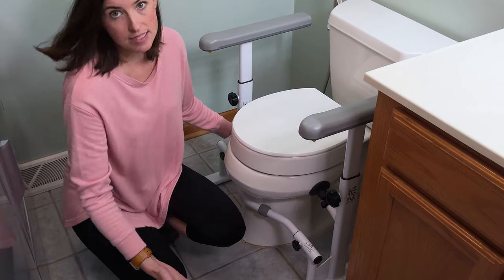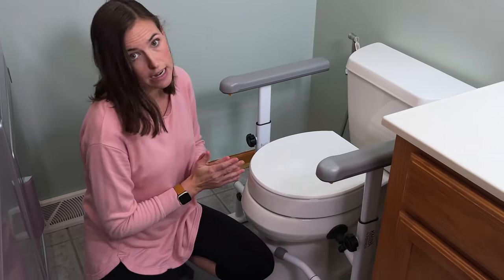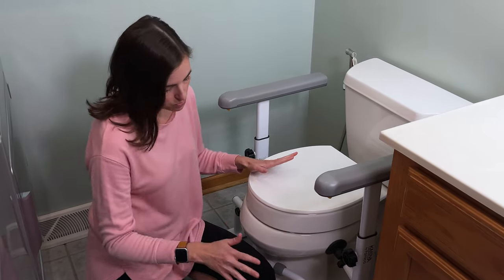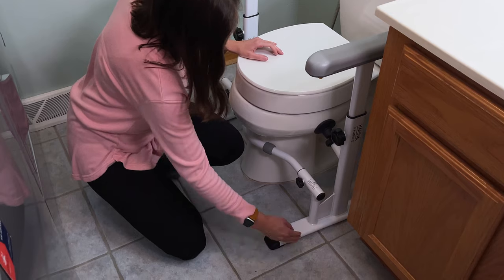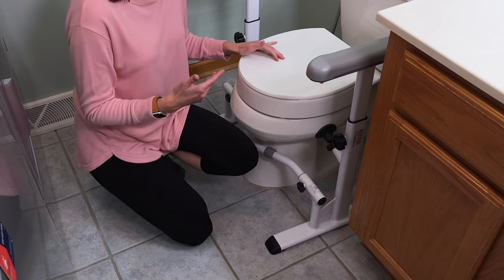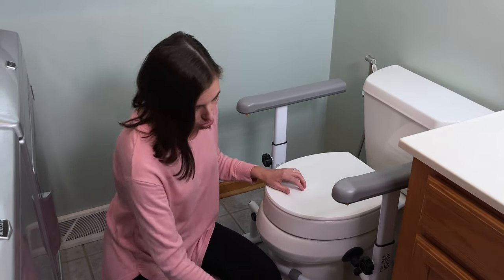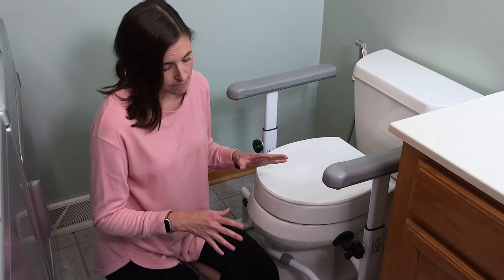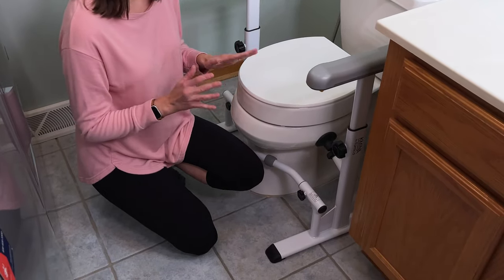So now we can test it — just do the jiggle test. That's not going anywhere; this is a very secure setup. I do want to point out one downside: the feet do stick out a bit beyond the base of the toilet and could become a trip hazard for some individuals. So if you're working with somebody who has low vision or perhaps some cognitive deficits that might impair their ability to adjust to having these feet present, I would suggest considering different options. But for those who can adjust, this is still a fantastic supportive toilet safety frame solution.